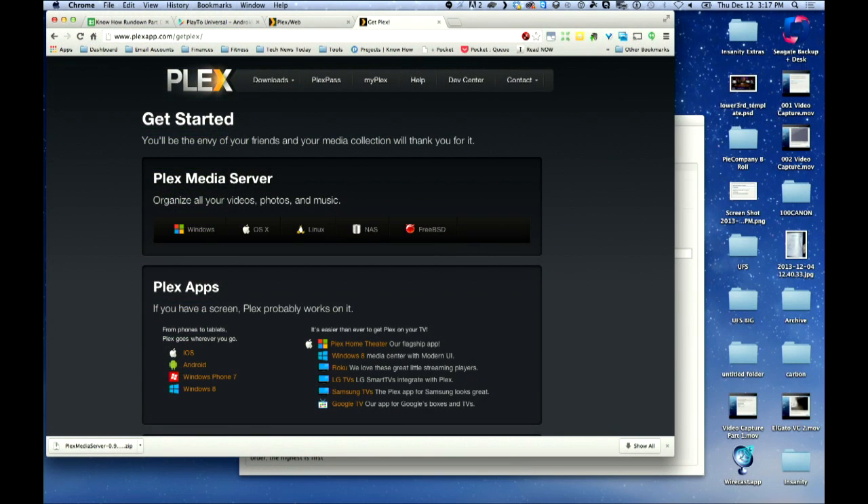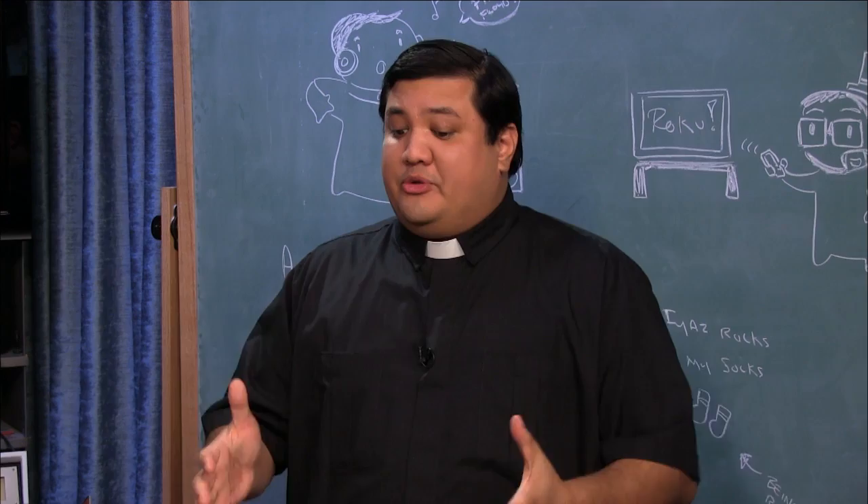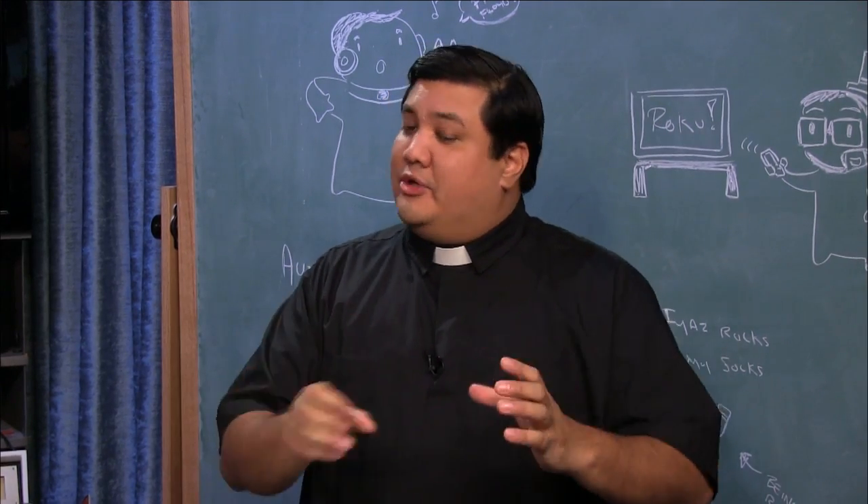The first thing I want to use is Plex. Plex is the easiest thing to use when you're setting up your media server at home and connecting to a Roku. It's not going to use DLNA, but it uses Plex-to-Plex. You go to the Plex website and pick up Plex Media Server — it's a free application available on Windows, OS X, Linux, your NAS box, or even FreeBSD. So you have no excuse not to have Plex.